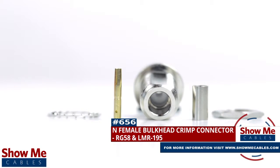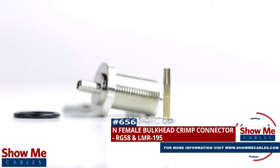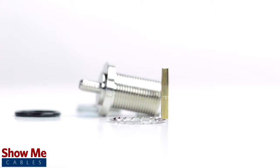Are you looking for a quick and easy DIY installation or repair for your coax cable? Our N female bulkhead crimp connector for RG58 and LMR195 will provide a simple solution for your wiring needs.